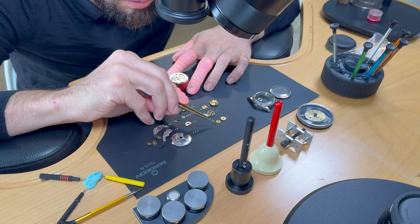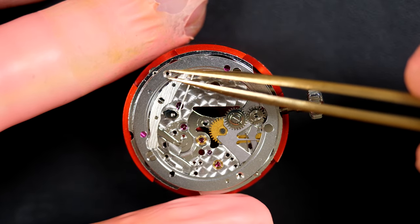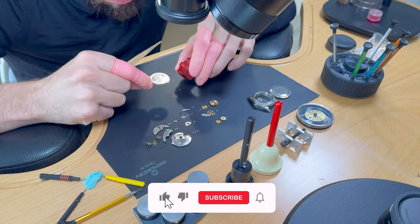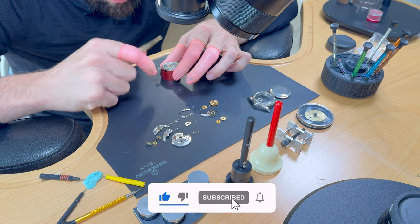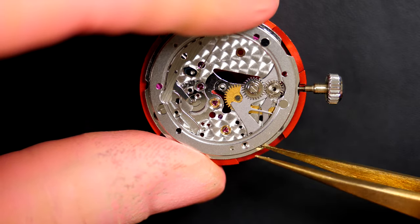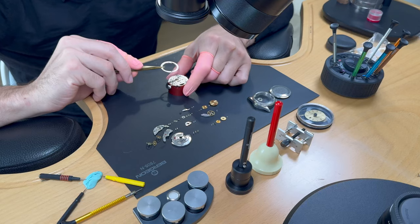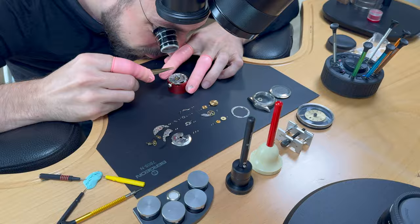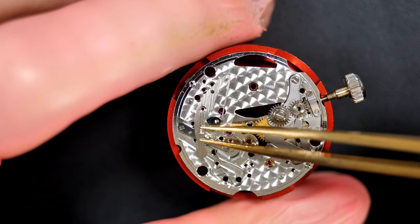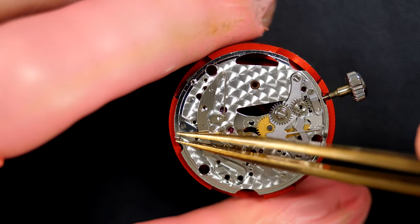Moving to the dial side to finish disassembling the calendar mechanism. There's a ring that keeps the date wheel in position. One screw jumped and went under the movement holder — got it. Releasing the spring that keeps the date in position and allows the jump at midnight.